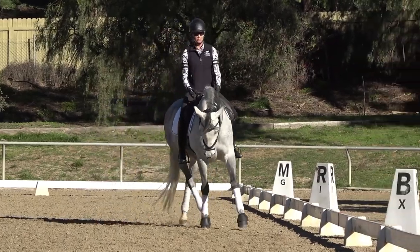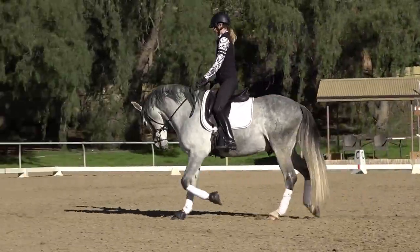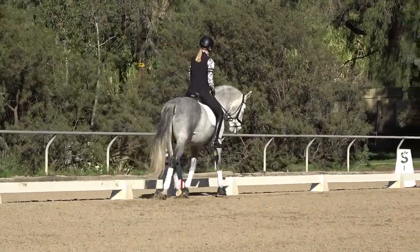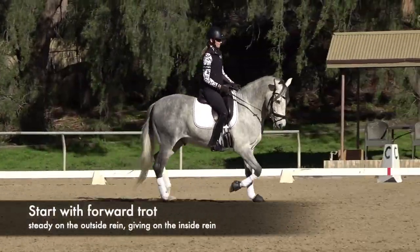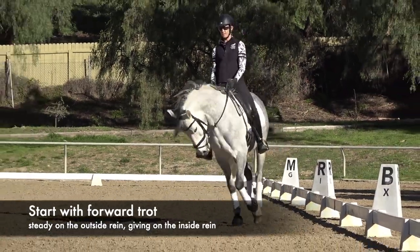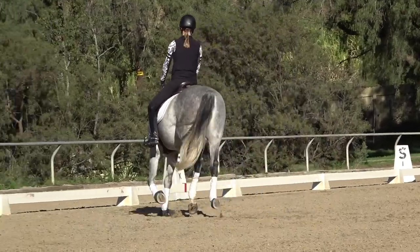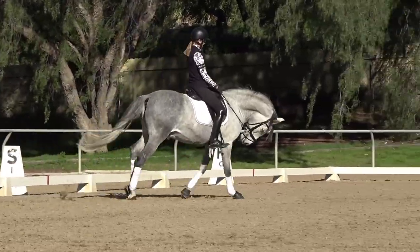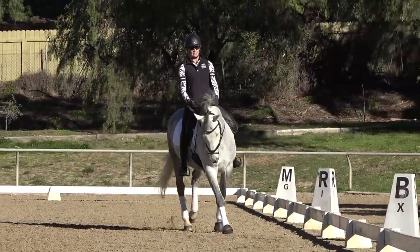Instead, I'm going to get him round and think about riding a little more forward in the trot — I might go posting trot and say come on, trot a little bigger, a little more forward. I want to be able to have a steady outside rein and a giving inside rein, and then carry that roundness into the canter. He came up just a tiny bit when he picked up the canter, so I'll get a really nice canter going again.